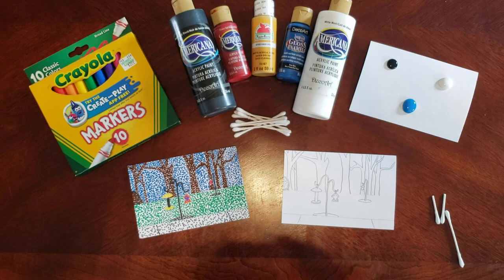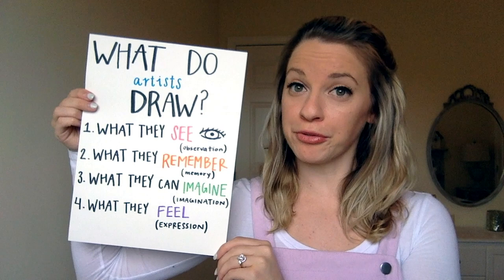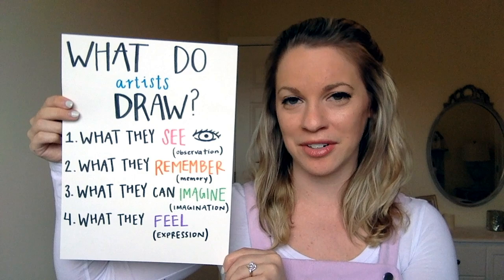Hey artists, it's Ms. Weekly from Nolensville. Today I want to talk to you about breaking creative roadblocks. If you've ever had a blank piece of paper and you don't know what to draw, I have some ideas. I've broken it down into four categories: artists draw what they see, what they remember, what they imagine, and what they feel. We are currently in a crazy part of history and there is no better time to be making art to remember what's going on in your daily life right now.